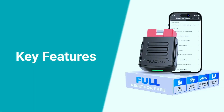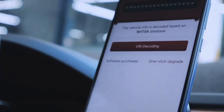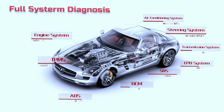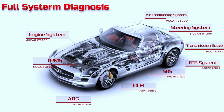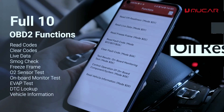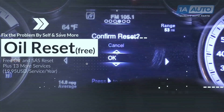This little powerhouse is packed with features that will amaze you. Full system diagnostics: scan all major car systems including the engine, transmission, ABS, sensors, airbags, TPMS tire pressure, and more. Read and clear diagnostic trouble codes, understand their meaning, and even get tips on how to fix the underlying issues.